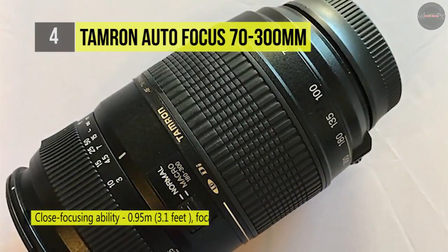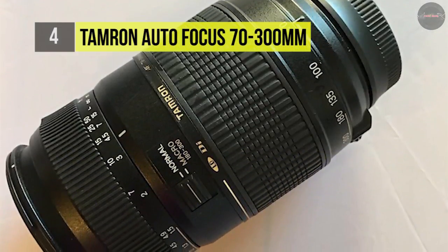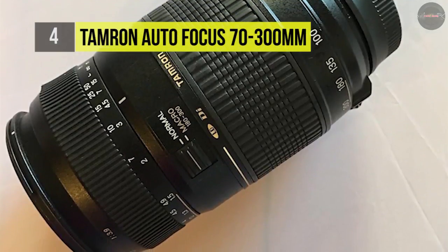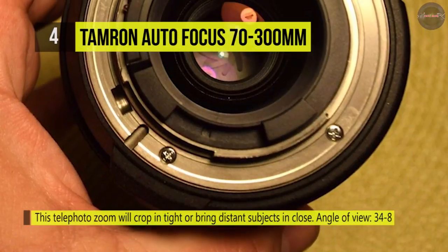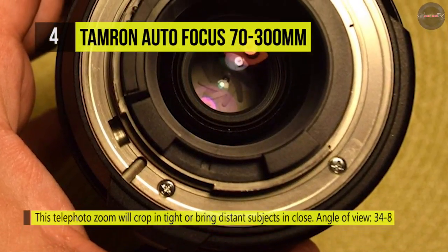Even at focal lengths between 180 and 300mm, with the highest magnification ratio of 1:2 — one half life size — this version also features a built-in autofocus motor for use with all Nikon DSLRs.